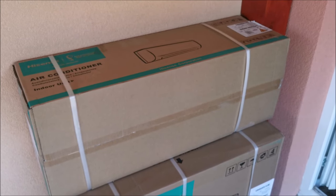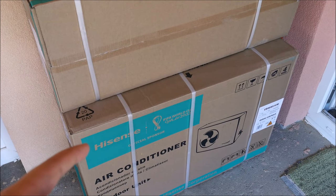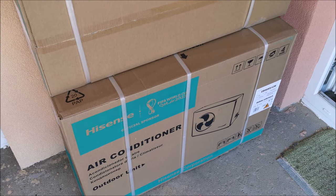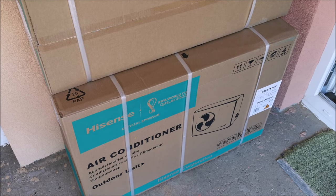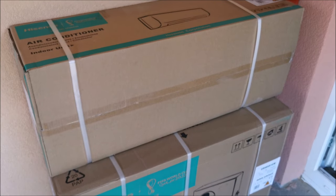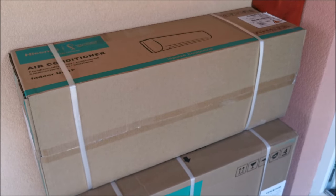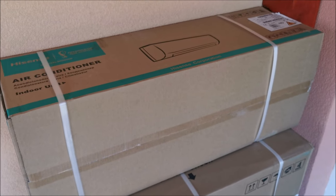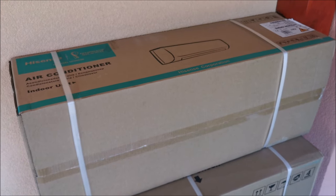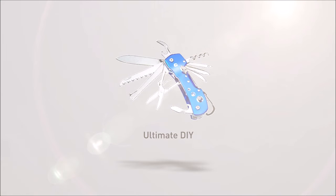In this video we will be installing an air conditioner from Hisense. If you're wondering who Hisense is, they are one of the biggest manufacturers of TVs in China, and they also make white appliances like washing machines and air conditioners. So let's get to it, open the boxes, see what's inside, and hope for the best.